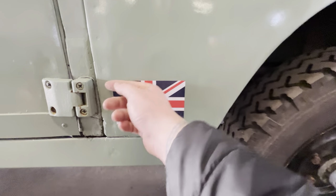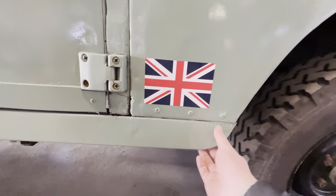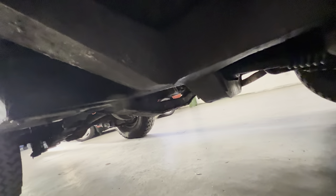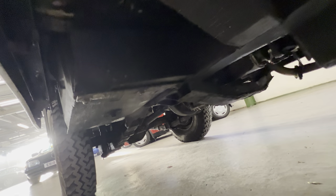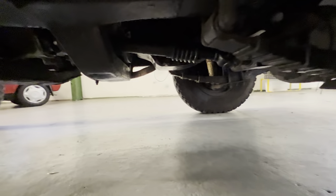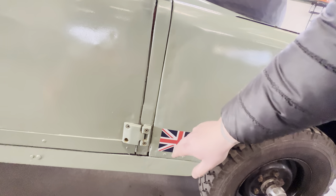It doesn't look like it's hiding anything sinister. Coming along this sill it's nice and tidy, and we can have a good look underneath from here — you can see the outriggers, battery box, everything all good and tidy under there. Looking at the cross members and things around the hinge area on the driver's side, that's all good and tidy.